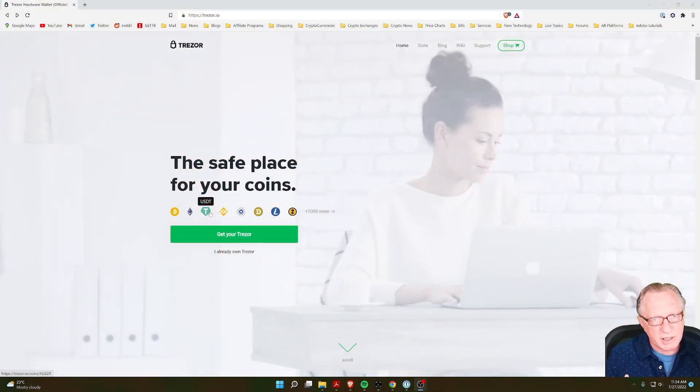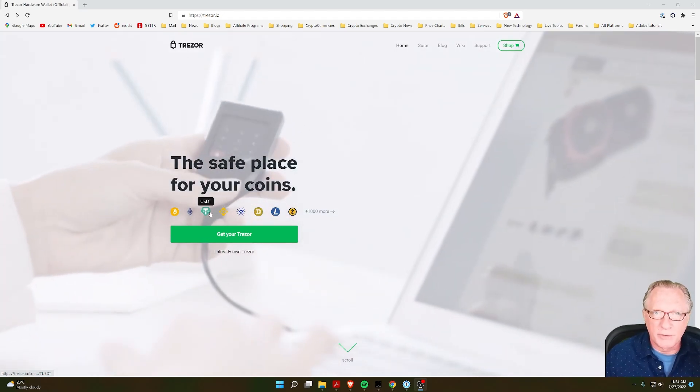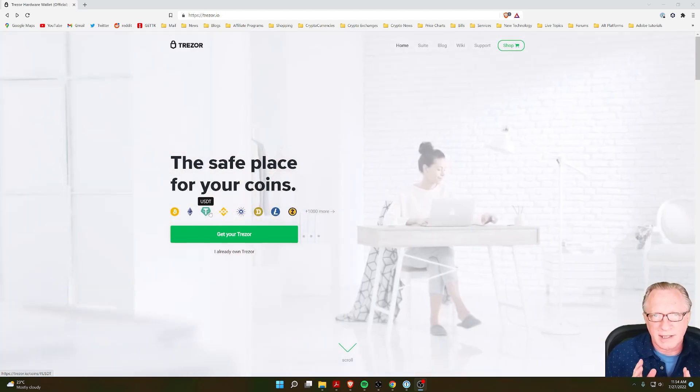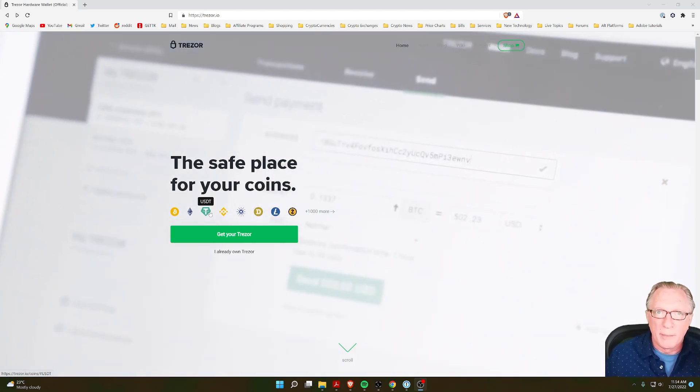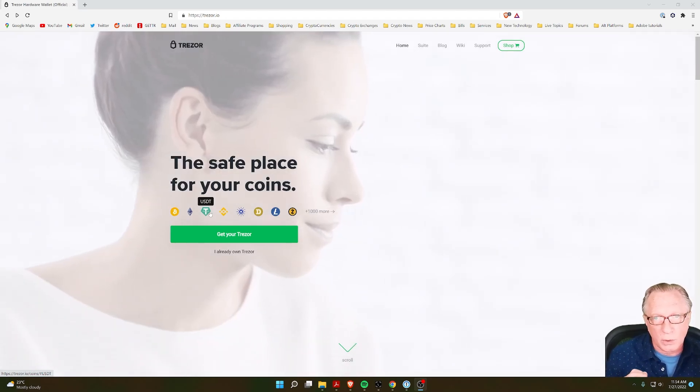A Trezor is a hardware device that stores the private key of your cryptocurrency wallet. It's a great device for a secure and safe way to store your cryptocurrency. But what happens if the device is damaged, lost, or stolen?